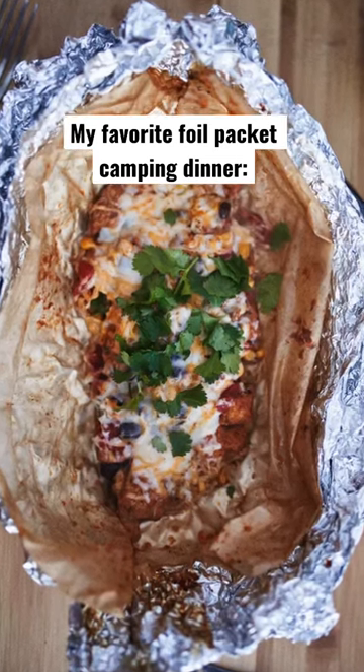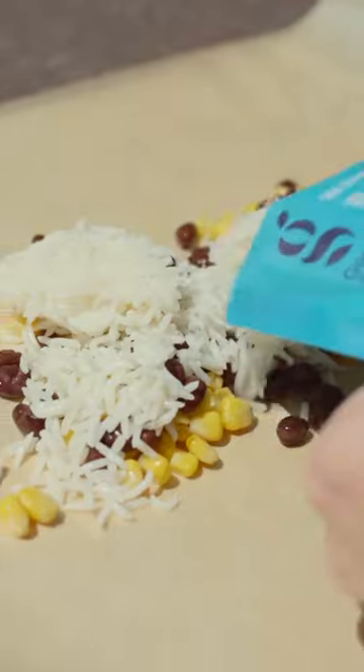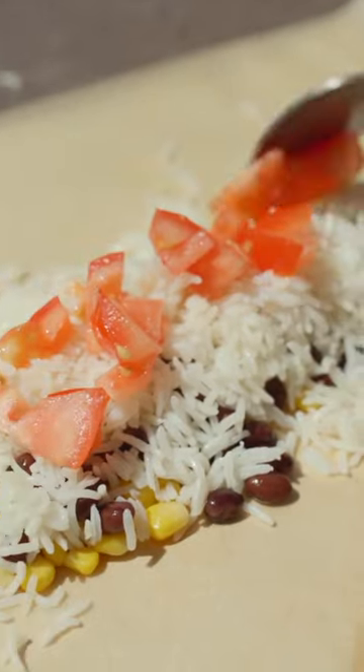Today I'm going to show you how to make one of my favorite camping meals. Start with corn, black beans, cooked rice, and diced tomatoes. Top with marinated chicken.